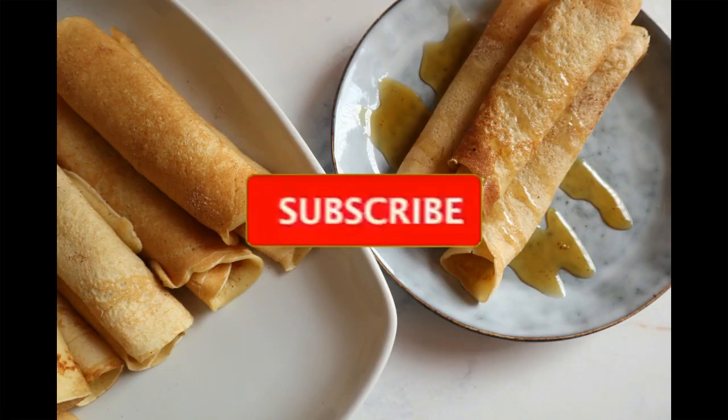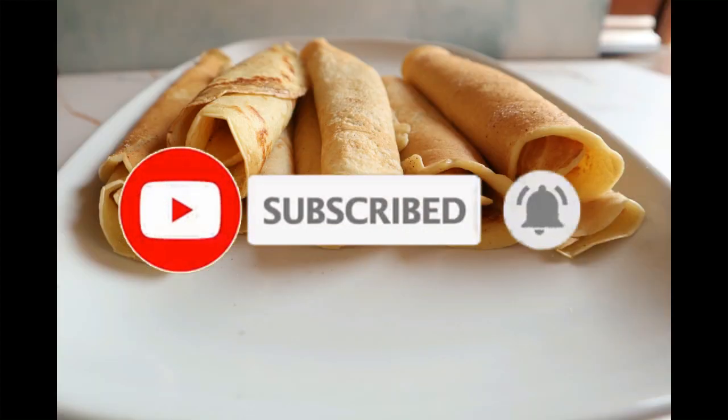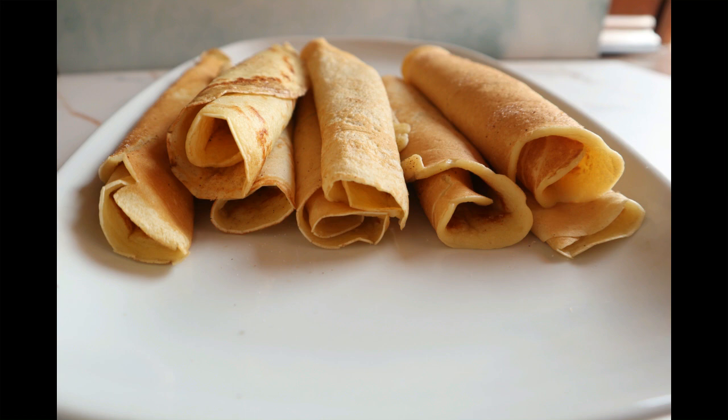I hope you guys enjoyed this recipe and will definitely try it out with your family. Don't forget to hit the subscribe button if you're new here, comment in the comment section, like this video, and I'll definitely see you guys next time. Bye!